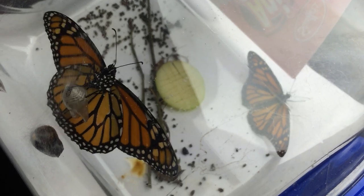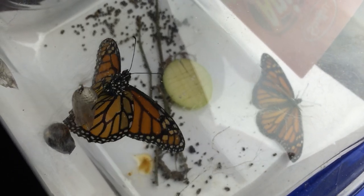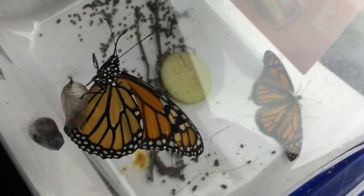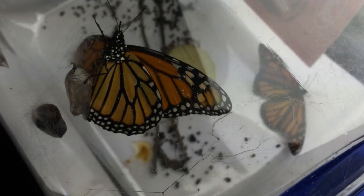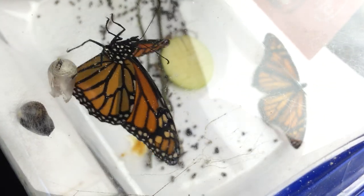The monarch on the left is still hanging upside down on its chrysalis skeleton, and the monarch on the right is the one that — if you called them twins — was born first.